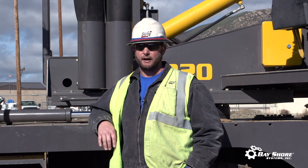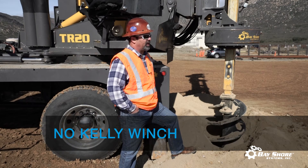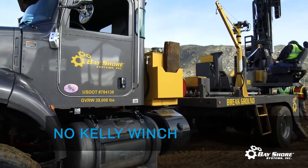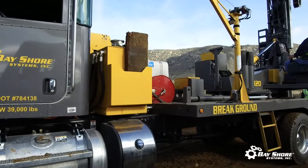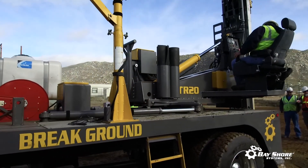We also don't have a Kelly winch on this particular rig. By eliminating the Kelly winch, it eliminates a lot of the issues that come with bird nesting. We've eliminated that with this rig, making it easier for utility companies to operate.